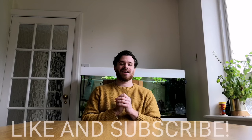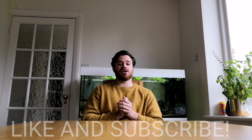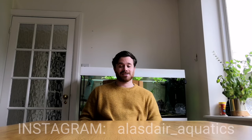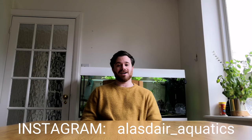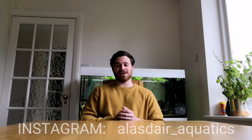I really want to hear your thoughts and I'm sure other viewers would too. If you enjoy this video please don't forget to leave a like and hit that subscribe button for more videos every week. I'm also on Instagram at Alistair underscore aquatics, so be sure to follow me there too.